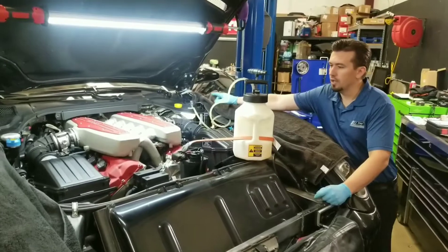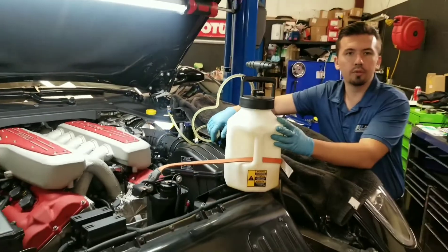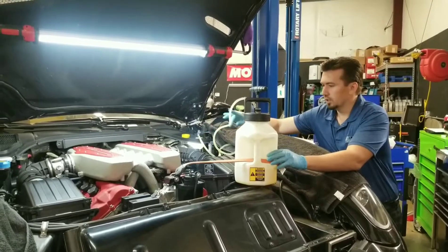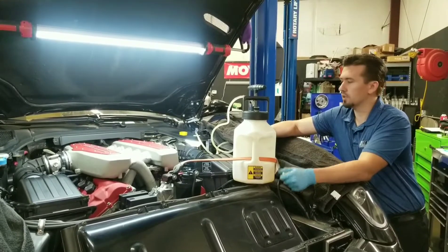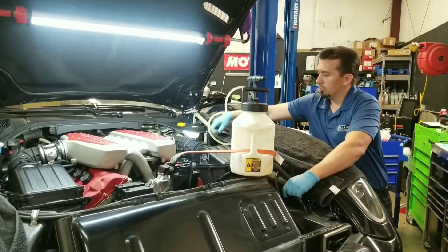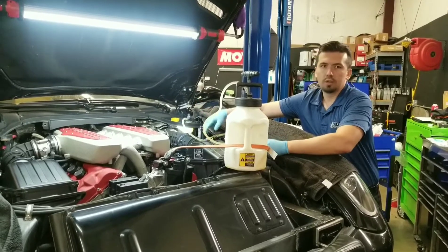We have a pressure bleeder connected to the brake reservoir. The way it works is we pressurize it to 15 PSI and we send in race brake fluid specifically designed for this Ferrari. We'll top it off if we need to, but usually it takes about a liter to bleed the whole system. You have this little valve here — you open this piece and it starts to bleed itself. It's pretty much almost self-bleeding, as long as you hook it up right.